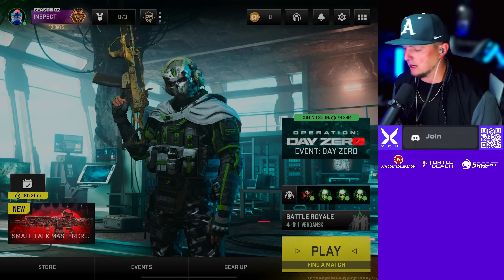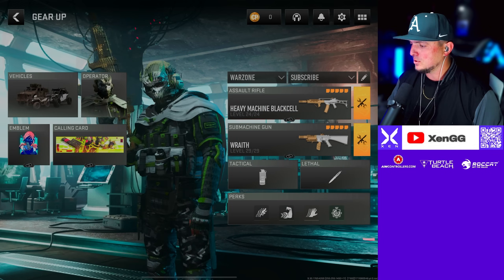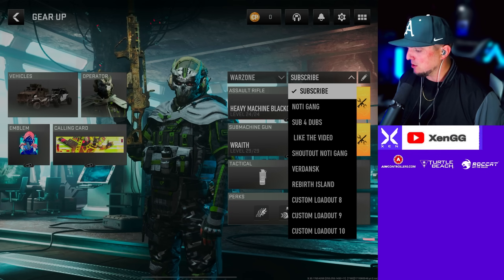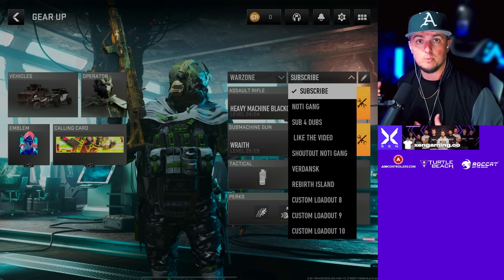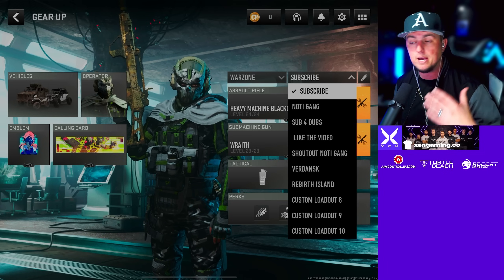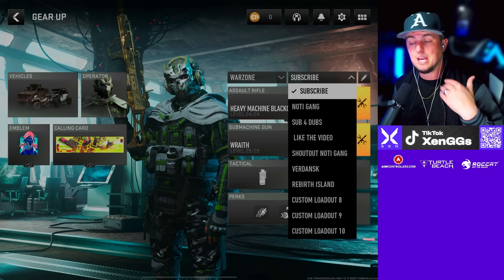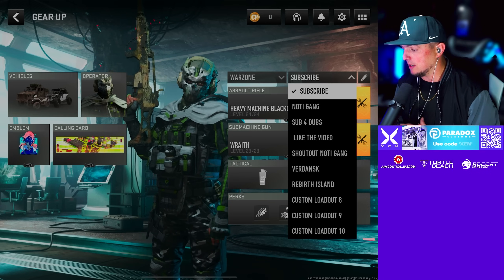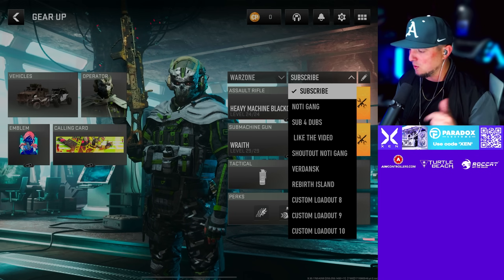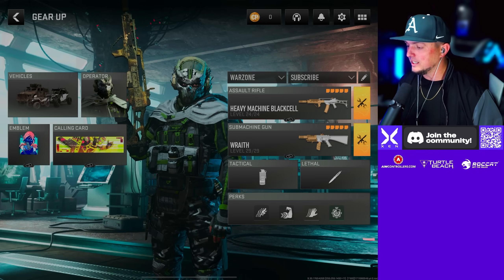Let's get you guys these loadouts. We're going to go to Gear Up and you'll be able to set up your loadouts on the right. I've got the top five loadouts, and I've also got a Verdansk old-school Warzone 1 loadout for a little throwback if you're playing Verdansk. Then I've got a Rebirth Island loadout — one of my favorites from back in the day. We're going to have a loadout specifically for Rebirth Island as well.